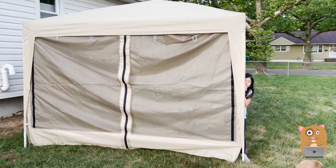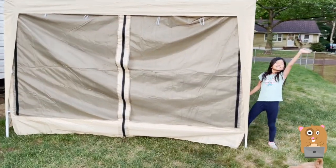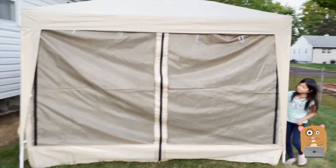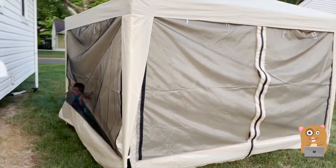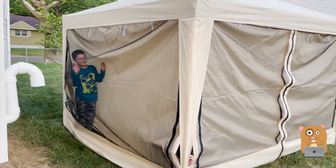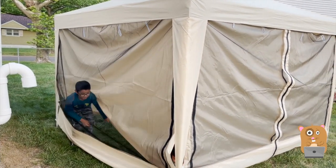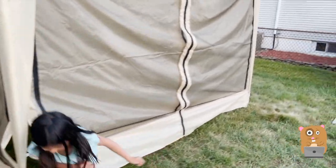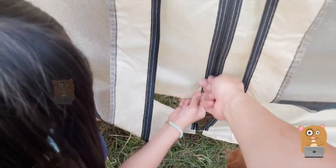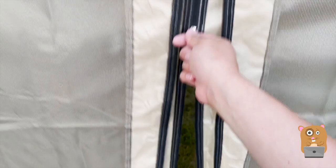We got two of the four walls up. On this wall it has the door, the zipper door. On this side it has the mesh, and we can also roll up the wall to let the breeze in. We should just use the zipper — it's a double-sided zipper — and you can open it and enter.